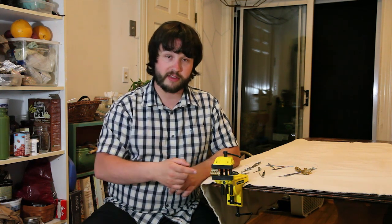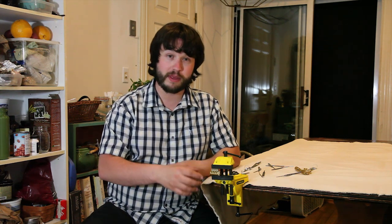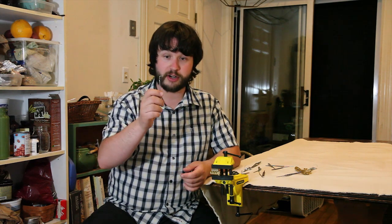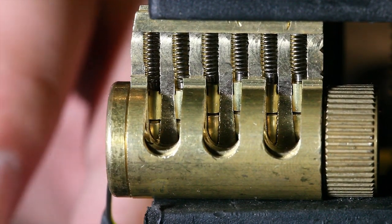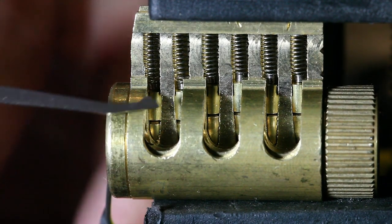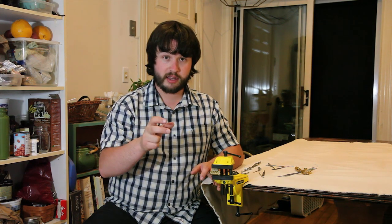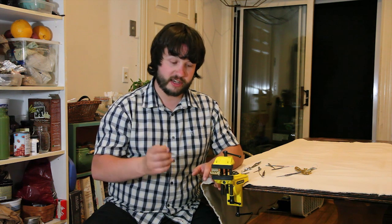Not every pin can be exactly the same. Not every chamber drilled into the lock for the pins to sit in will be exactly the same. We take advantage of those small differences by applying a little turning pressure with our tension wrench — I'm going to apply a counterclockwise pressure. And as that pressure is being applied, one of the pins should be binding. One of those driver pins on top should be getting blocked. It looks like all of them are blocking, but we're applying just a very light tension.